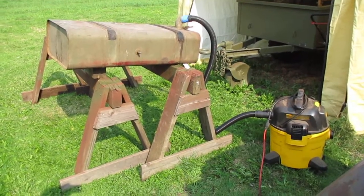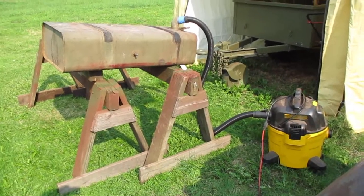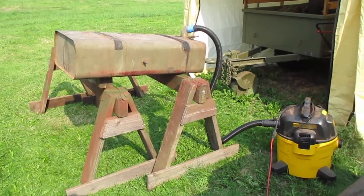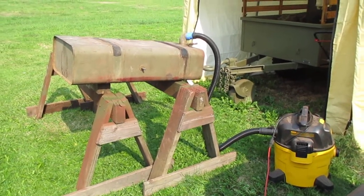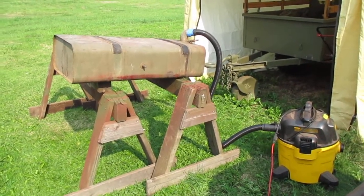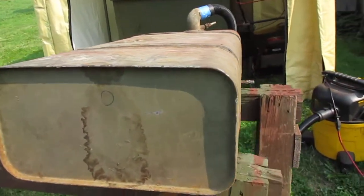I'm going to do a quick walk around and explain what's going on here. I have the shop vac blowing air into the tank to dry it out. Over the past two days I've cleaned the minimal surface rust out of the tank with muriatic acid and water, which dissolves the rust and also finds small weep holes — and I did find that this tank has two. One of the holes is right here.